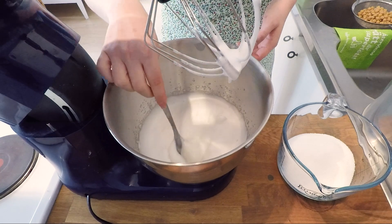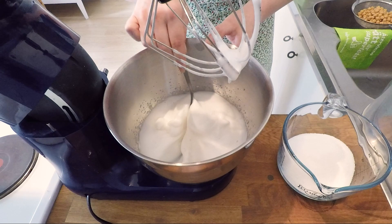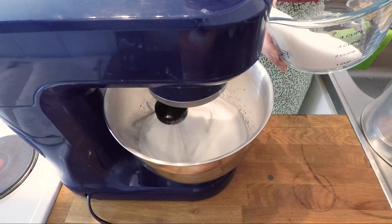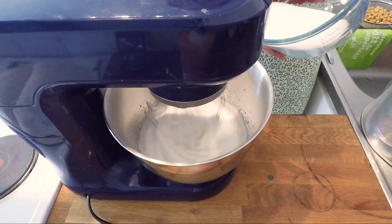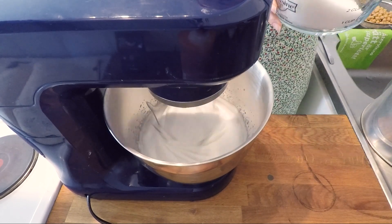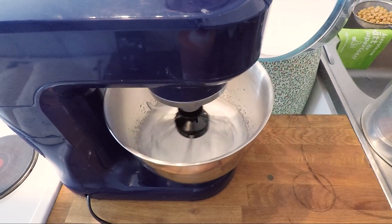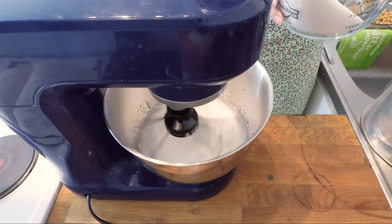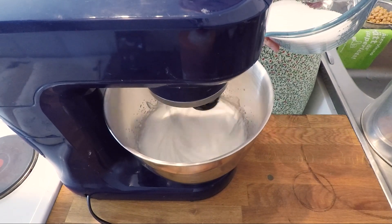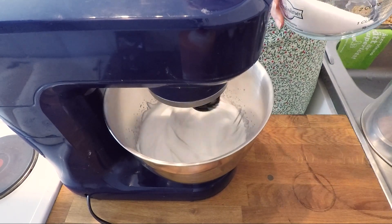I'm grabbing a spoon to check if everything's whipped because I don't always trust these machines to get what's at the bottom — but it looks fine, nothing at the bottom. We can start adding in the sugar little by little. This is going to change the texture of the meringue, just like with egg whites. It's going to turn into a glossier version — that first thing you saw was a little bubbly and fluffy, and now it turns into a glossier texture, which is what we want.